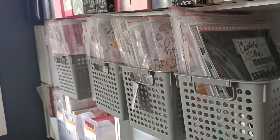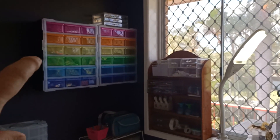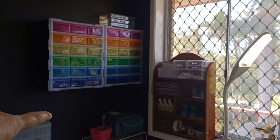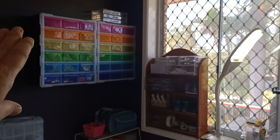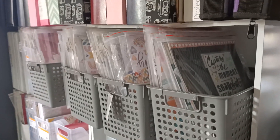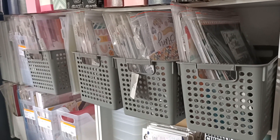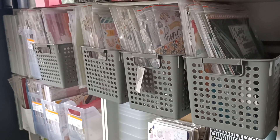In the last video I said I was going to show my embellishment unit, but I wanted to get it all labeled before I did that and I've run out of label sticker stuff. So I thought I would show my paper collections instead. I don't have much loose pattern paper.